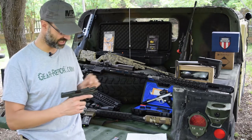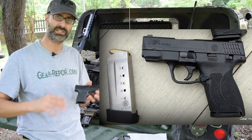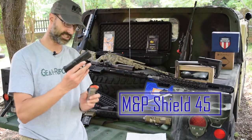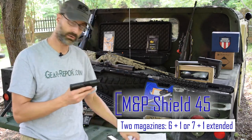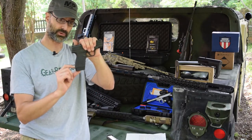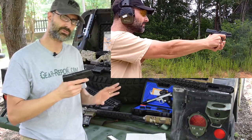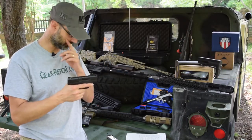When I say it's a concealed carry gun, it is rounded on the front and rounded on the back. There aren't a lot of sharp edges to print under your clothes when you're carrying it. It has a 6+1 round capacity with the flush magazine. You can go up to a 7+1 round capacity with the extended magazine. With my big hands — I'm 6'4" — the extended mag gives me plenty of room for a good grip. With the 6-round mag, even with big hands, I can shoot it; it's controllable, just not quite as comfortable.